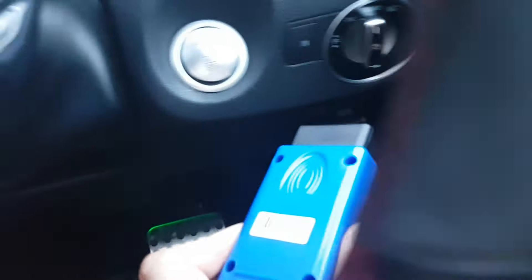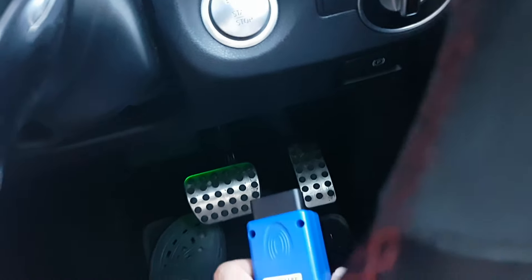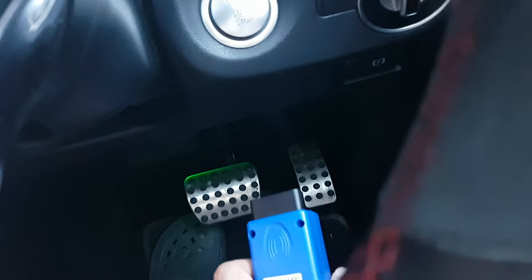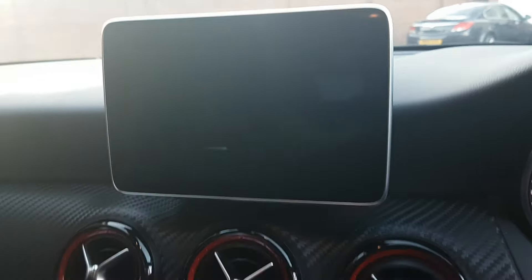The next step is to insert the tool into the OBD port. I'm going to open the door and access it from outside — it's a lot easier that way. Once inserted, you'll see on the screen that it should say 'DIAG' and then the head unit will attempt to restart. As we can see now, it has restarted.